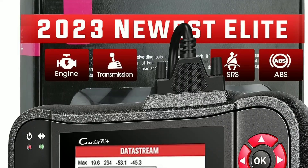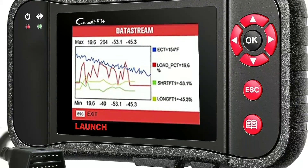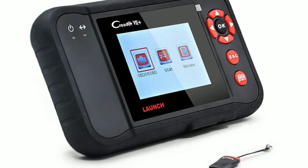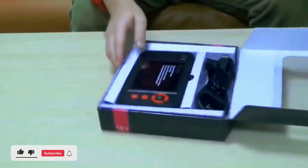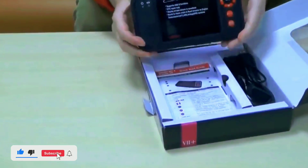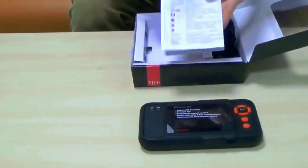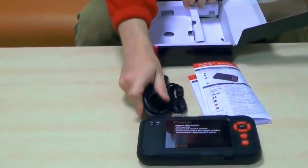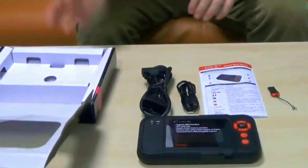If you're a car enthusiast or simply want to take control of your vehicle's health, you're in the right place. Stick around as we dive deep into this remarkable diagnostic tool. First things first, let's clarify what the LaunchCreator 7 Plus is. In essence, it's an OBD2 onboard diagnostic scanner designed to help you diagnose and troubleshoot issues in your vehicle. Whether you're a DIY mechanic or just a regular car owner, this tool can be a game changer.